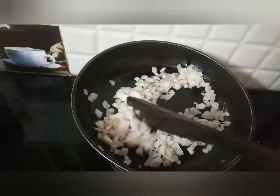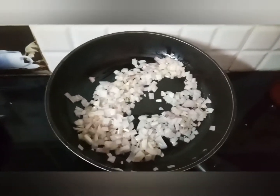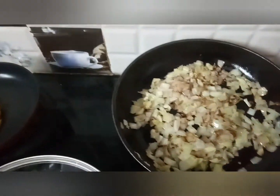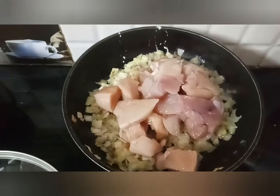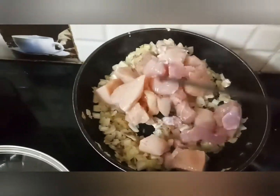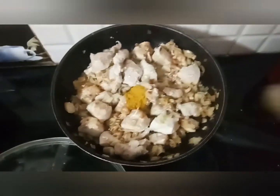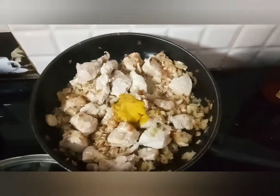Take a pan and fry 1 cup onions and 1 cup cabbage. Stir properly. Add 300 grams boneless chicken and 1 spoon ginger-garlic paste.